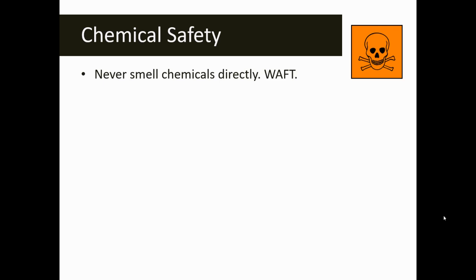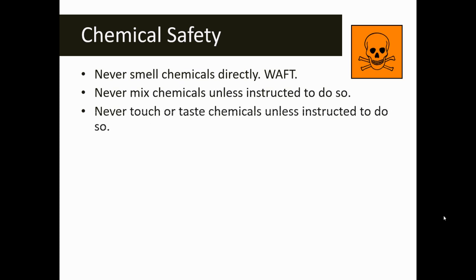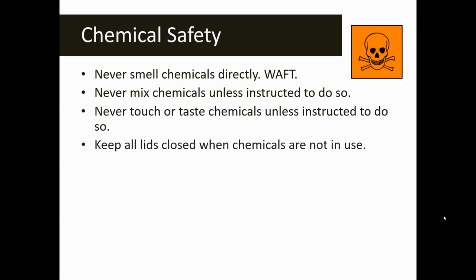If you're ever asked to observe the smell of a chemical, never smell it directly — you always want to waft by moving the odor towards your nose with a waving motion of the hand. Never mix chemicals unless you're instructed to do so — this will be outlined in your lab instructions. Never touch or taste chemicals unless instructed to do so. Make sure that all lids are kept closed — if you remove something from a container and add it, put the lid back on when the chemicals are not being used.